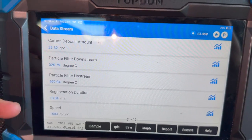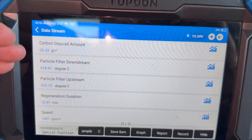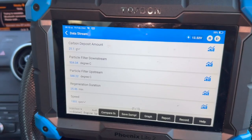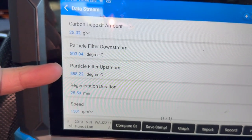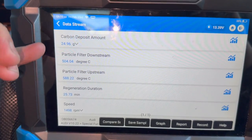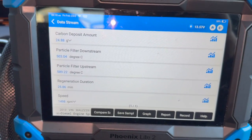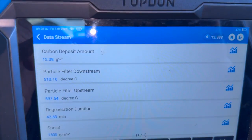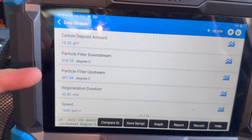I'm going to skip through this as it can sometimes take up to about half an hour. I'll check back to show where it's up to, and once it's finished we should be able to see what the grams have dropped down to - we're looking to get it below five grams hopefully. About five to ten minutes in now - the grams have dropped down to 25 and it's reading about 588 degrees in there, so we'll just keep leaving it. Another 10 minutes in - you can see how long this procedure takes once the soot content has built up to around 30 grams, which is quite high.